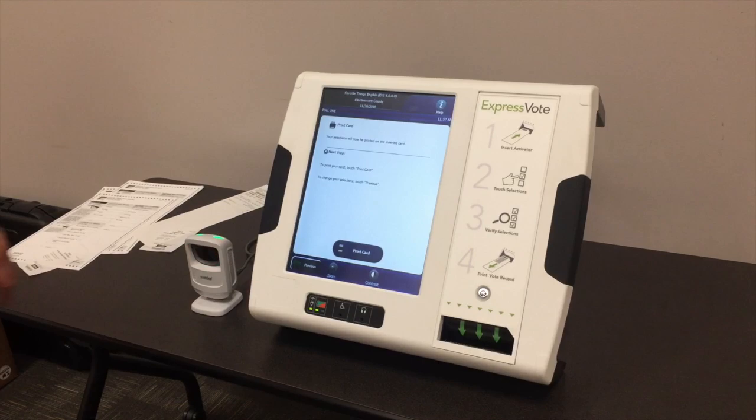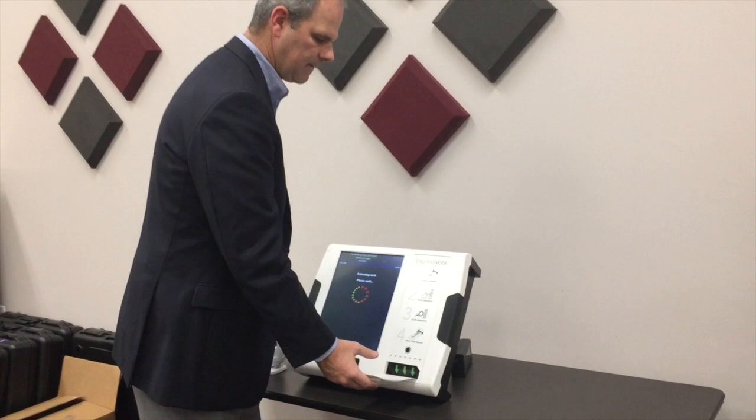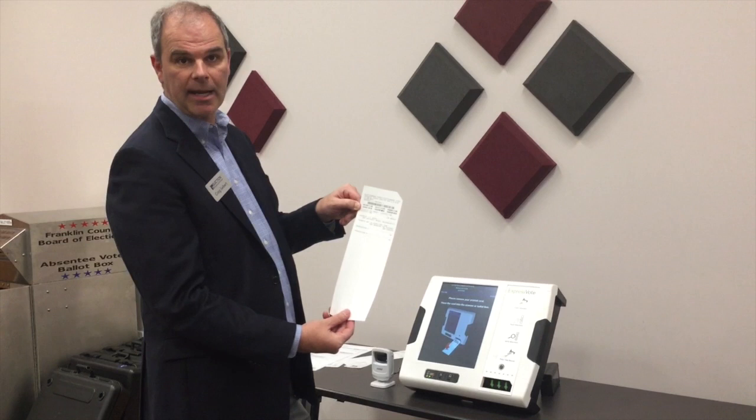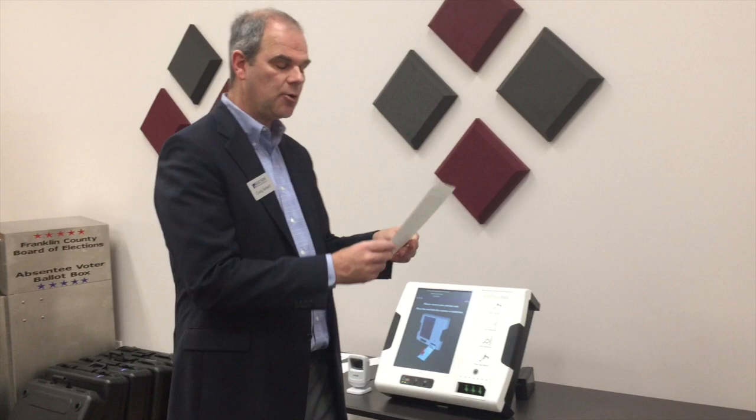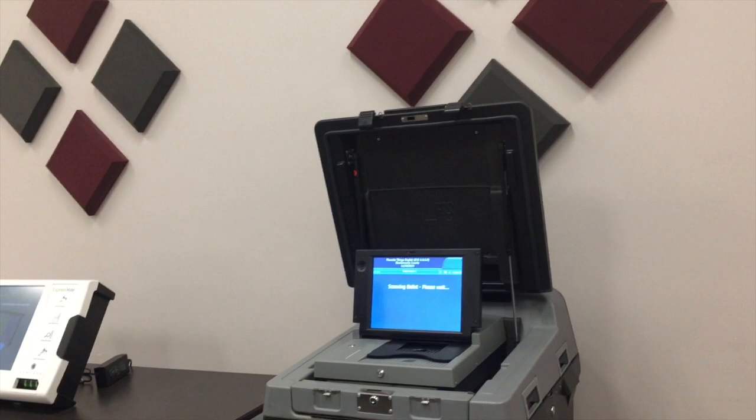At the end, we print the card — remember, this is a hybrid system, so it is producing a paper record. The voter can then manually look at each race and whom they voted for to verify it. To get it cast, they simply come over to the DS200 and insert it — it doesn't matter if it goes in upside down or backwards. It counts it, thanks them for voting, and we're ready for the next voter.